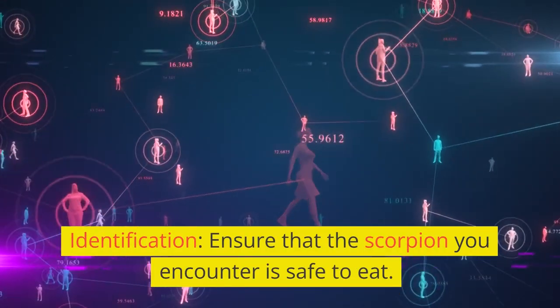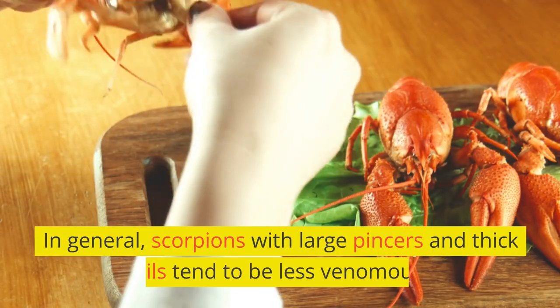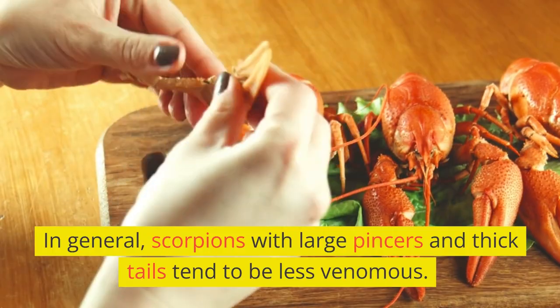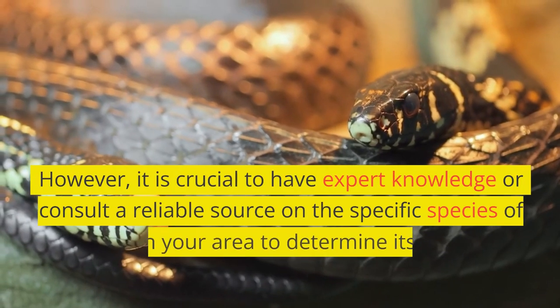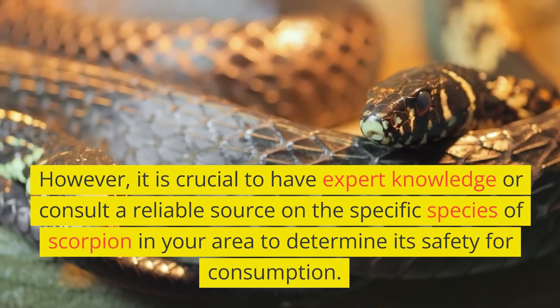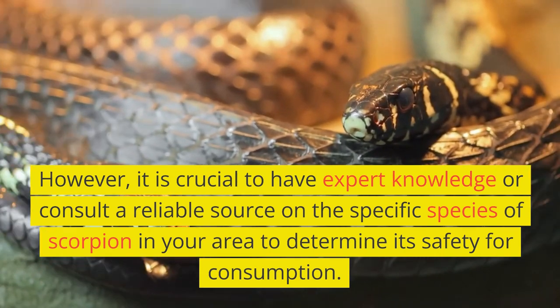Identification. Ensure that the scorpion you encounter is safe to eat. In general, scorpions with large pincers and thick tails tend to be less venomous. However, it is crucial to have expert knowledge or consult a reliable source on the specific species of scorpion in your area to determine its safety for consumption.